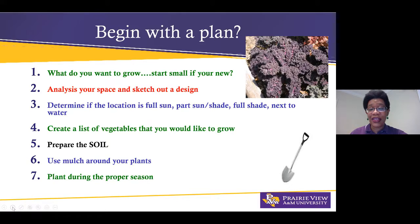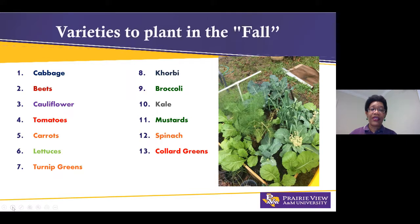Number seven: plant during the proper season. I get a lot of questions like, 'Kim, my lettuce plant is super bitter now and it's July.' They started the lettuce in the spring and now it's July — it's out of season. So start your plants during the proper season.